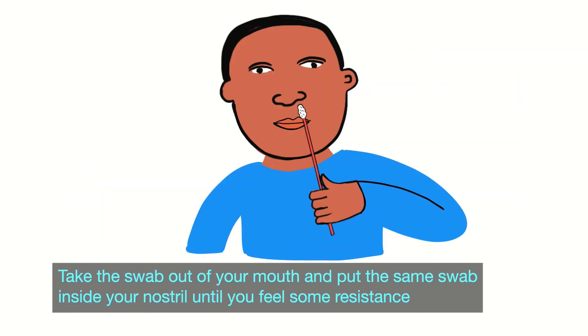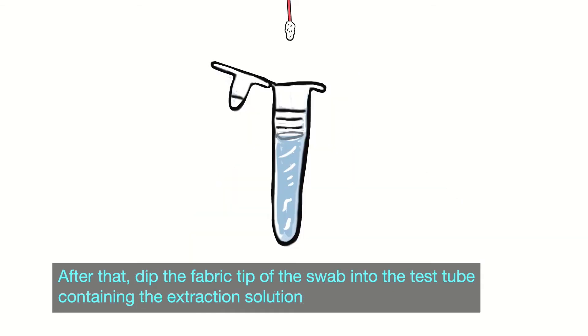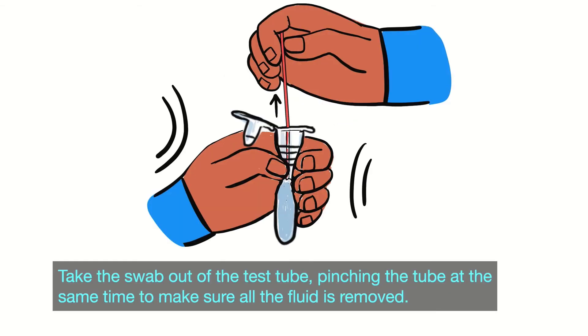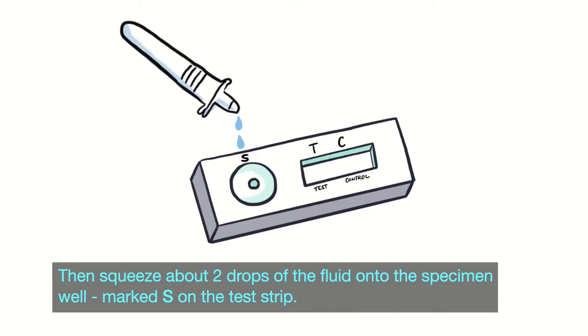Take the swab out of your mouth and put the same swab inside your nostril until you feel some resistance, and then roll it 10 times. This part can make your eyes water a little bit, but it's going to be okay. After that, dip the fabric tip of the swab into the test tube containing the extraction solution and swirl it around for about 15 seconds. Take the swab out of the test tube, pinching the tube at the same time to make sure all the fluid is removed. Then squeeze about two drops of the fluid onto the specimen well marked S on the test strip.